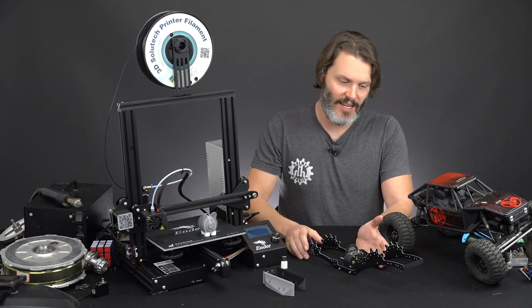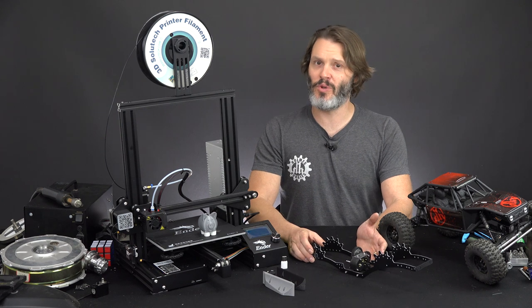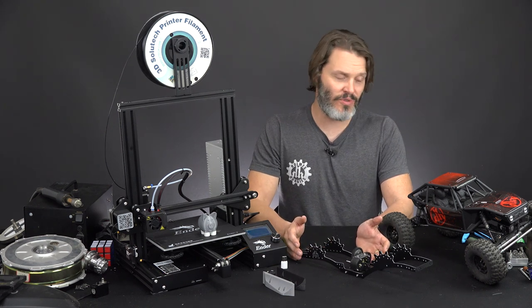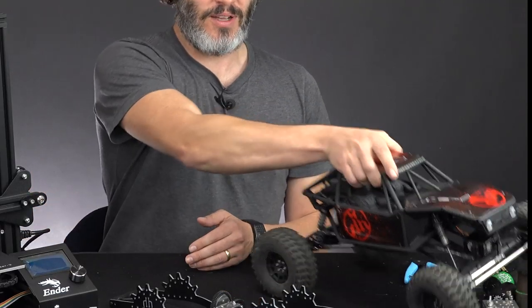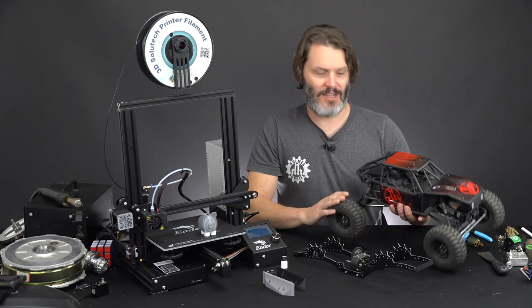I like 30% for comp rigs — it just gives it enough bite to get up some tough climbs, makes the turning radius nice and tight, and all in all makes for a good comp rig. Now, if I'm only going to be trailing with it, I probably don't need nearly as much. Just for trailing around, I'm probably going to keep the stock Capra as it is. I don't need it to be that capable.